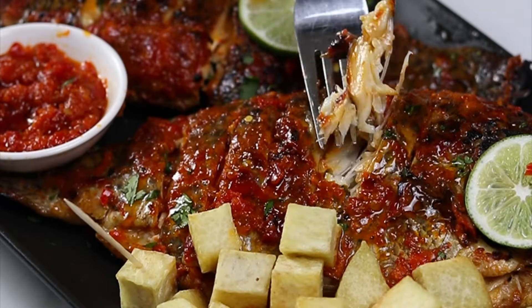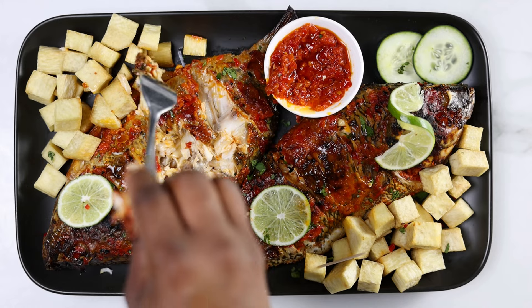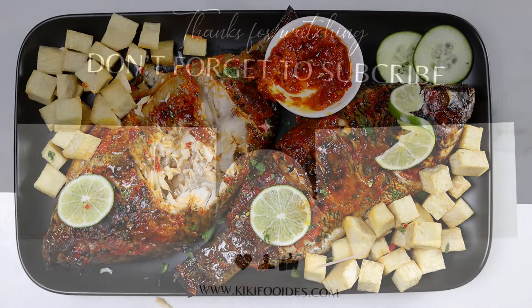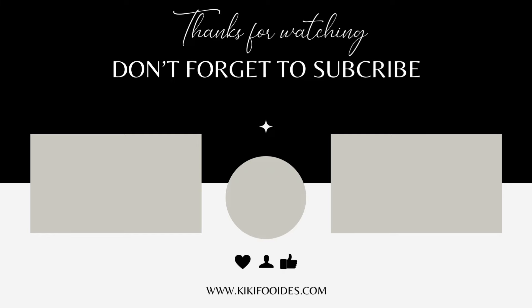Let me know if you'd love to try this. If you have any questions about this recipe, feel free to leave me a comment or send me a DM on Instagram. My Instagram name is KKFoodies. Thanks everyone for watching and I'll see you in the next one.